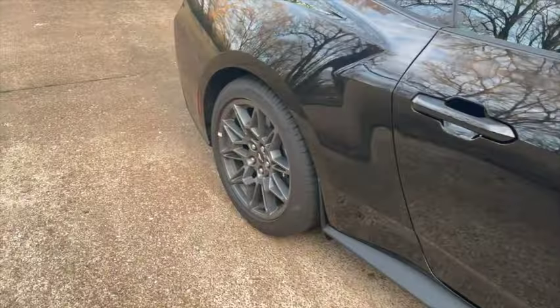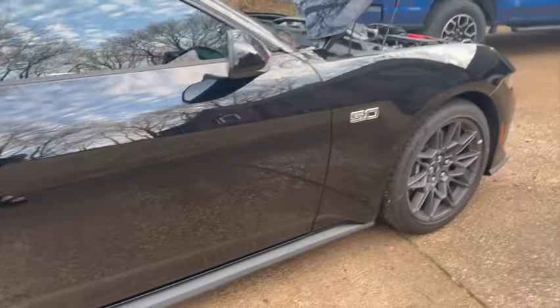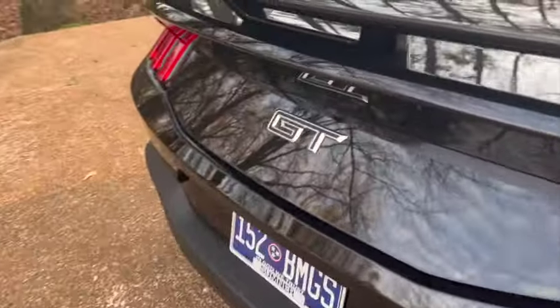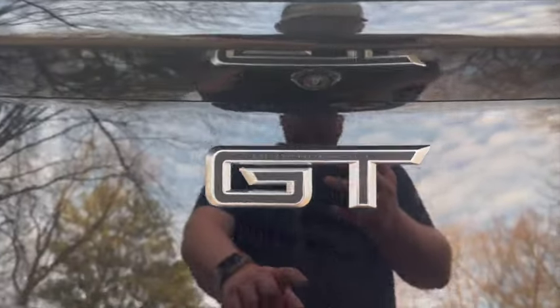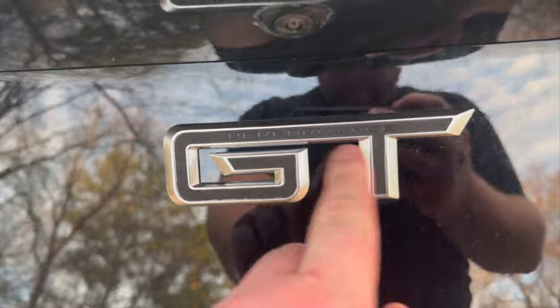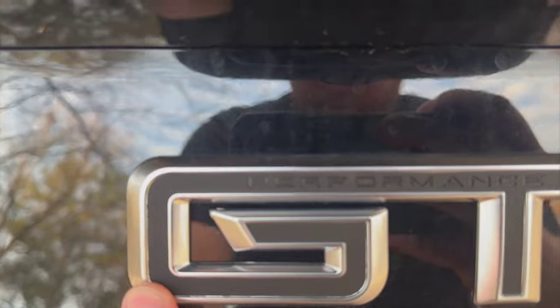If nobody else noticed — on certain colors the 5.0 badges are painted to match the car, but these are black carbon fiber inserts. For example, if you have Grabber Blue or the bronze appearance package, you get bronze wheels and bronze inserts on the badges. Coming around to the back, they do the same thing. The GT emblem also says 'Performance' on the inside, and it's carbon fiber as well.